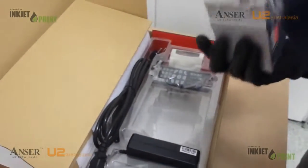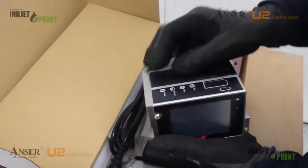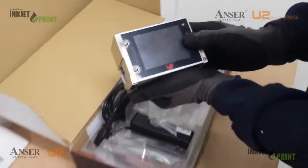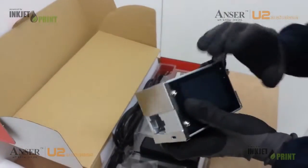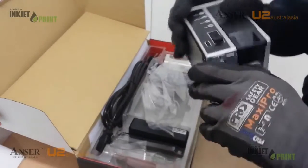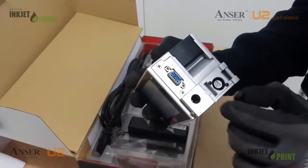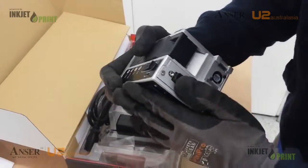we have our U2 Pro unit. There's a cartridge in here, USB here, our main control screen, a photocell internal, and a COM port. In the COM port, we can integrate our Y cable, which will then control our external photocell and encoder.